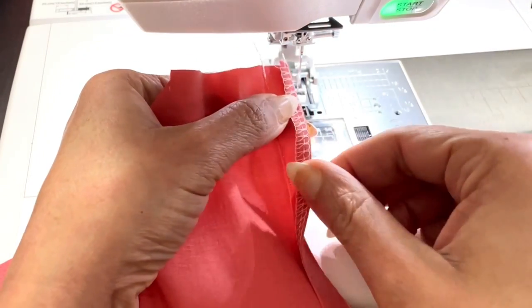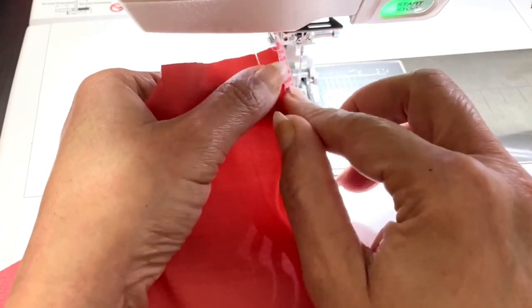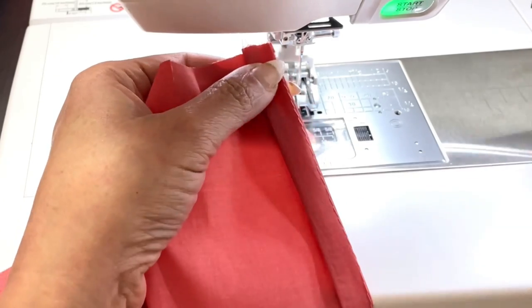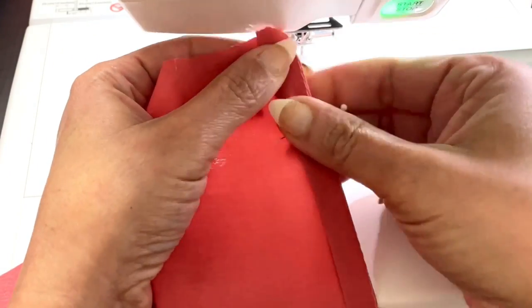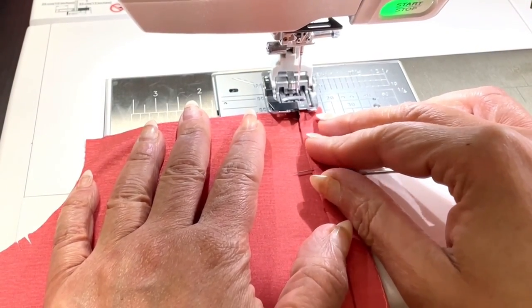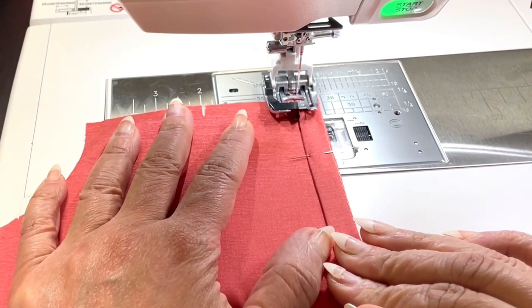To make the casing on the lower edge of the back bodice, we're going to turn the inside edge along the fold line and turn it under one quarter of an inch, the same way we did the narrow hem using the serge edge. And I'm going to stitch that closed using my edge stitch foot, just like we did on the bias binding.